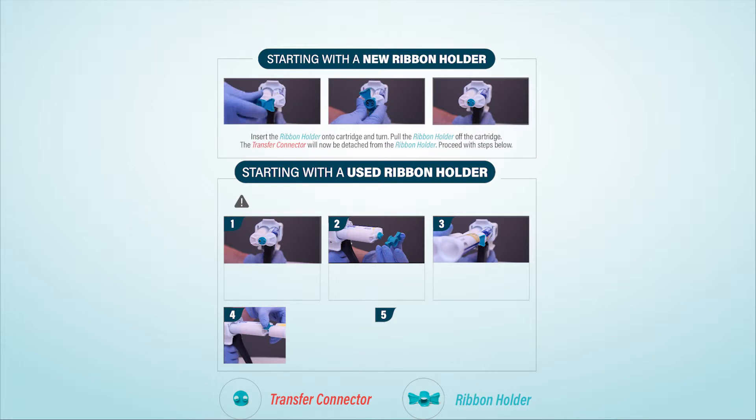Starting with the new ribbon holder, insert the ribbon holder onto the cartridge and turn. Pull the ribbon holder off the cartridge. The transfer connector will now be detached from the ribbon holder.